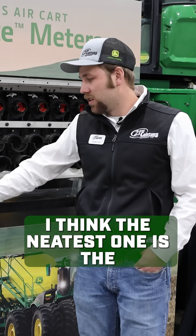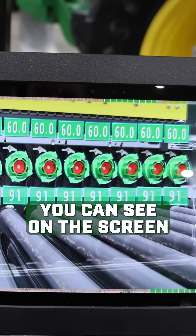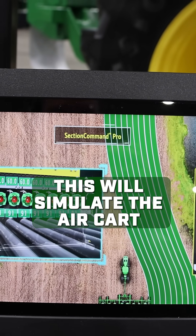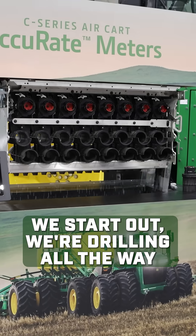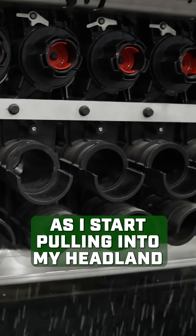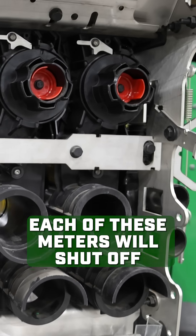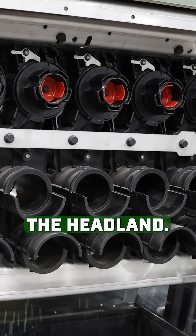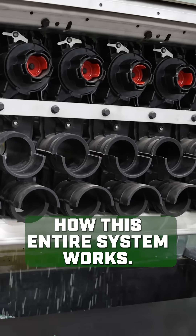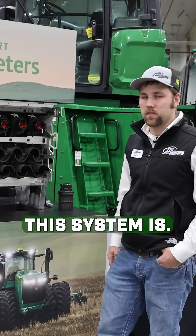The neatest one is the section command pro. As I start the simulation here, you can see on the screen — this simulates the air cart pulling back into a headland that's already been drilled. We start out drilling all the way across the drill. As I start pulling into my headland and overlapping coverage, each of these meters will shut off as that section of the drill enters the headland. This really simplifies how the entire system works and increases how accurate it is.